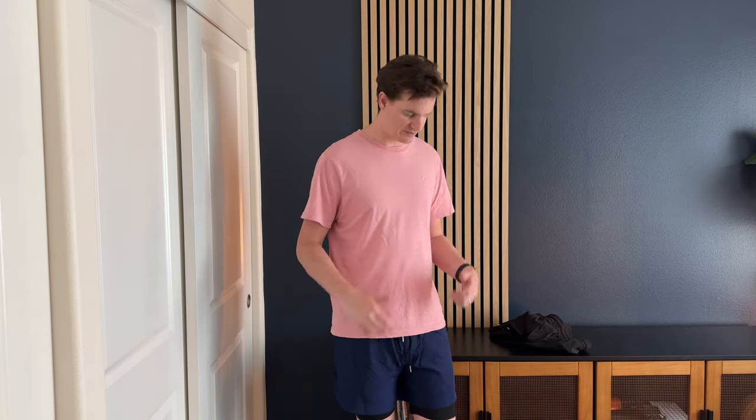I was sent these shorts to try out and give you my feedback. I'm 6'5, 190 pounds, and these are a size medium. I really love these shorts. I've been wearing them for a while now — a different version, a different color set — and I just got these new ones.